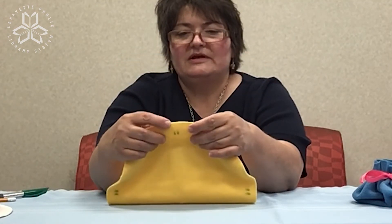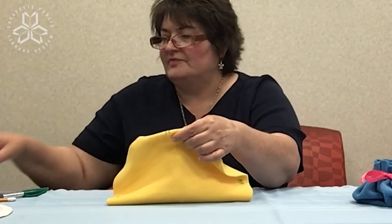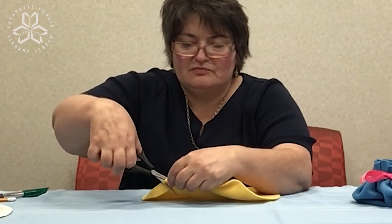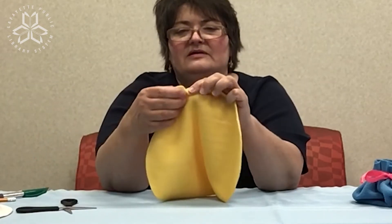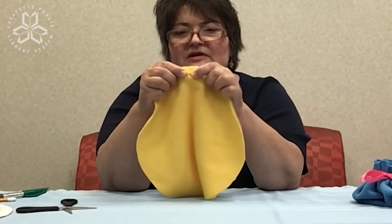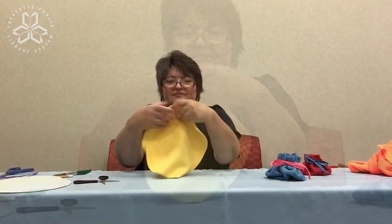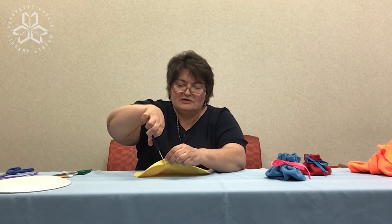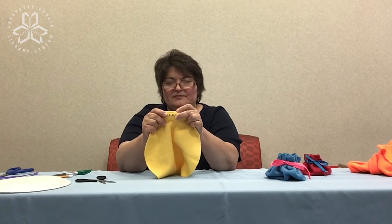Once you have your little markings about a half an inch from the edge, you're going to fold your fleece over, take your scissors, and make two small little cuts. Don't cut all the way to the edge — you just need that small opening to place your ribbon. Continue around looking at your markings and making a small cut so you'll have two little slits where you can put your ribbon.